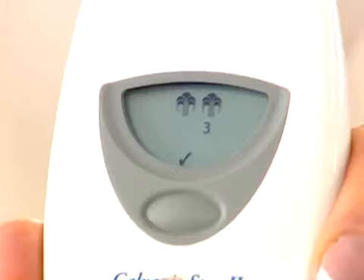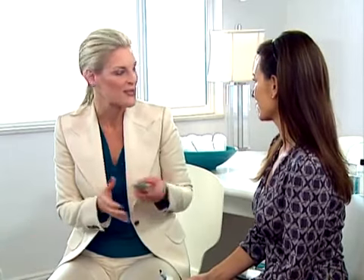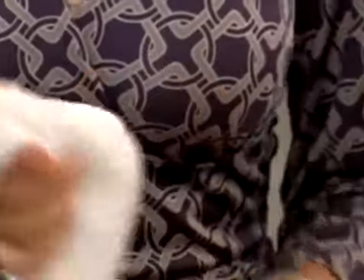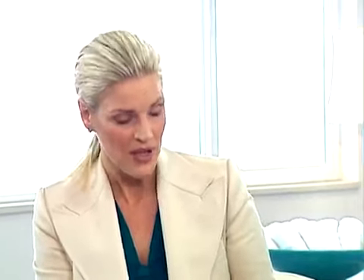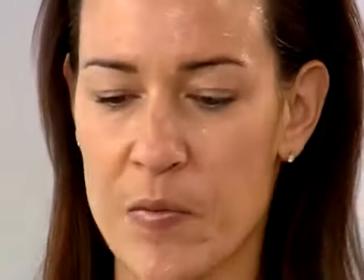Two beeps means we're finished. Turn the instrument off by pressing the selection button until the display is blank, then remove any remaining product from the conductor and instrument with a damp towel. Sanitize and dry the instrument thoroughly. To remove the conductor, press the release button while holding the sides. Remove any remaining gel from your face and neck, along with the impurities the instrument has helped draw out.